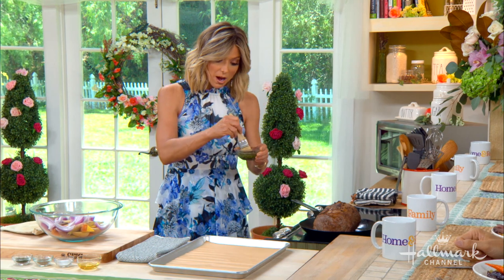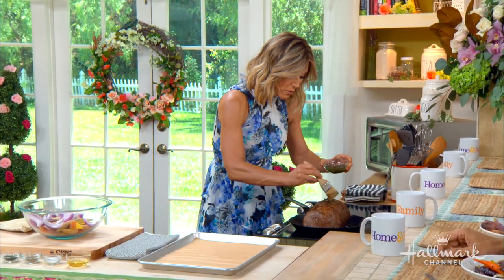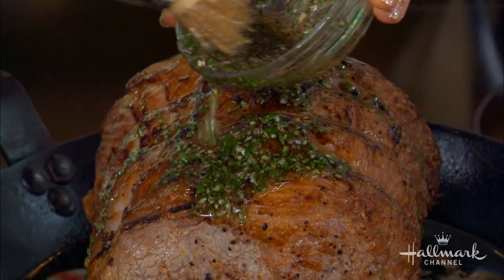Then you're going to combine some olive oil, some rosemary, salt and pepper, and garlic, and you're going to want to really liberally put this all over the roast, because this is where it's going to get all this delicious flavor.